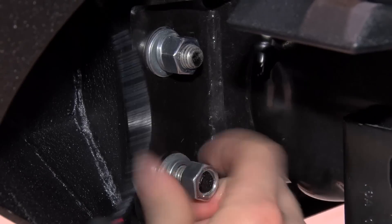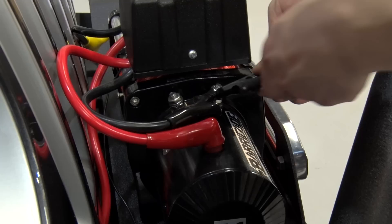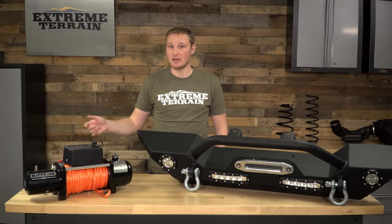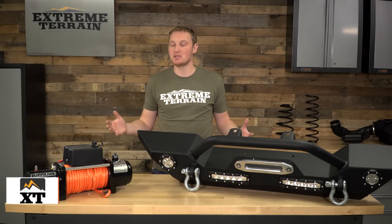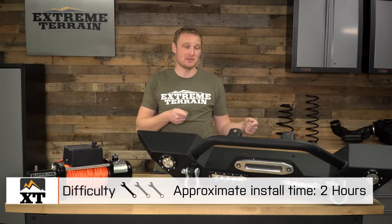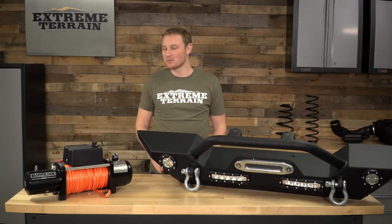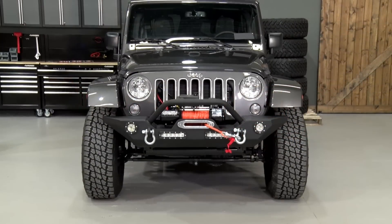Once you do have everything bolted up, you simply lift the bumper and winch onto the frame rails and use the included hardware to get it bolted down tight. Because you've already run all of the wiring for your lights, you simply plug those lights in. You'll want to stretch the two positive and negative wires from your winch through your grille, up along the fender, and attach those to the battery, as well as attaching the two leads you ran for your wiring harness to the battery. It's really just four wires — two that get attached to the positive terminal of your battery, two that get attached to the negative terminal. That's something really anybody can do. The tools necessary are really just your traditional hand tools — no wiring tools or anything like that are necessary.